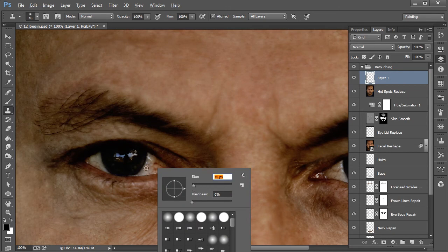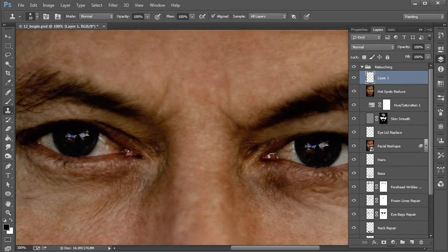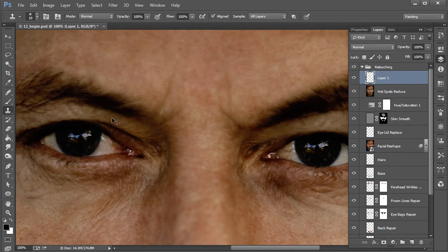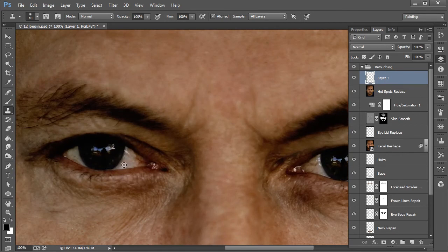Now I'll basically begin to clean up these little veins. I might even come over here and pull in some of that white. You'll notice this isn't perfectly white, and you really don't want the eyes to be pure white — or at least the whites of the eyes. Later when we brighten them up, keep that in mind because if you get them too bright they're just going to look scary, kind of alien-like. But already we're starting to clear out that bloodshot look.